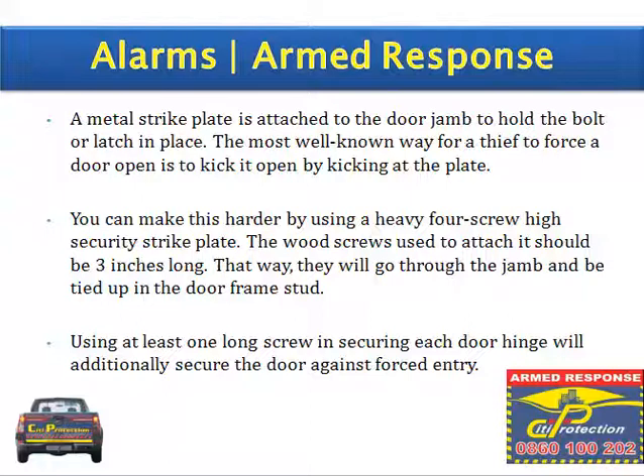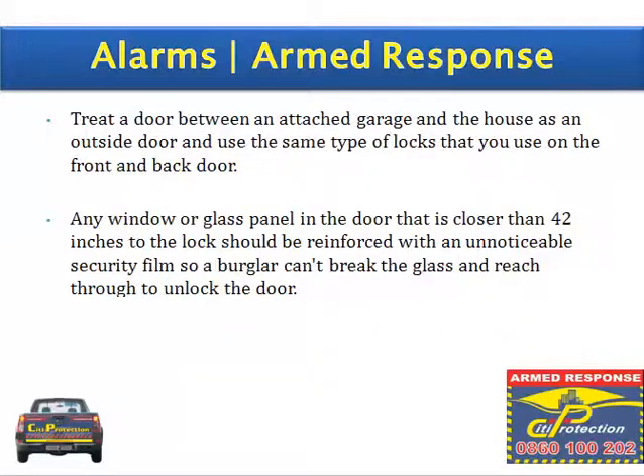That way the screws will go through the jamb and be tied into the door frame stud. Using at least one long screw in securing each door hinge will additionally secure the door against forced entry. Treat a door between an attached garage and the house as an outside door and use the same locks as on the front and back door. Any window or glass panel in the door closer than 42 inches to the lock should be reinforced with an unnoticeable security film, so a burglar can't break the glass or reach through to unlock the door.